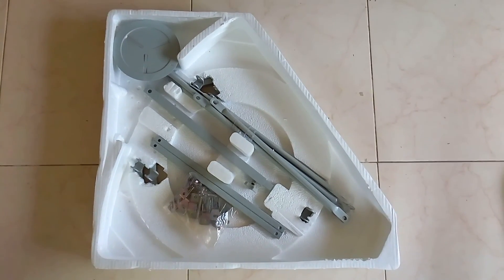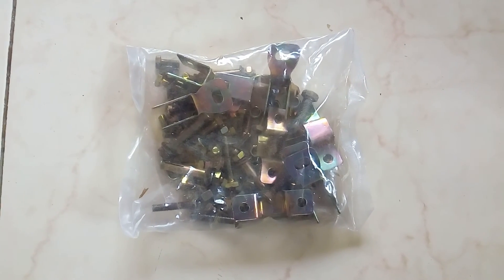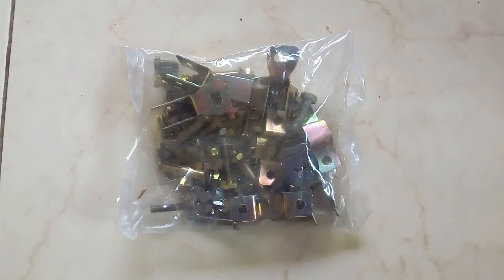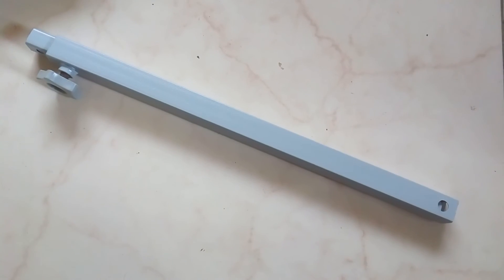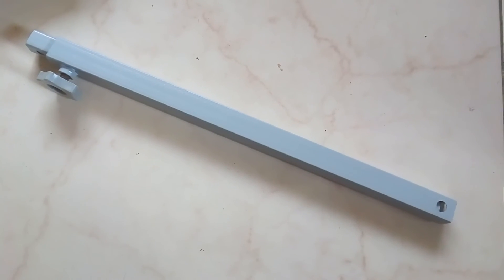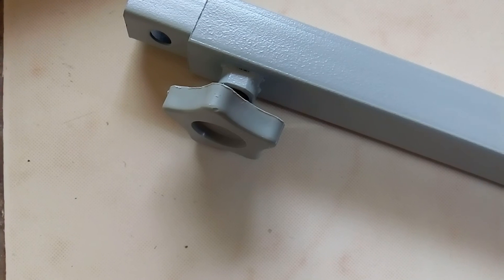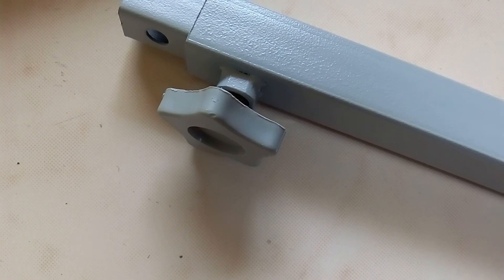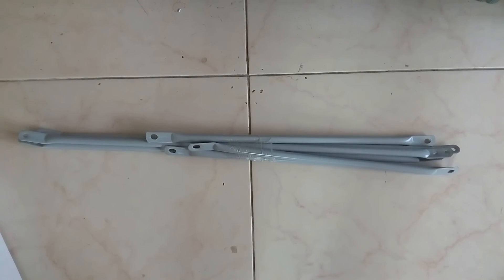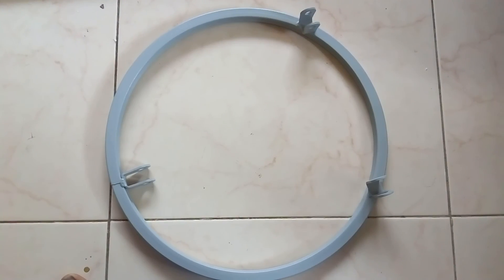These are the other parts: screws and nuts as described in the manual. This is the center plate. This is the upward and downward adjustable pole, used to set the satellite signals. This is the main screw, which is most important for setting the satellite.